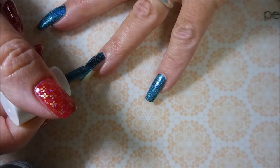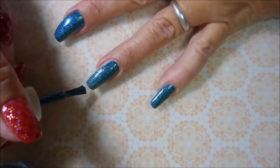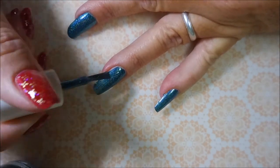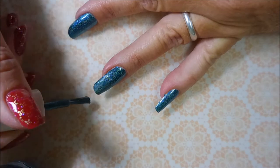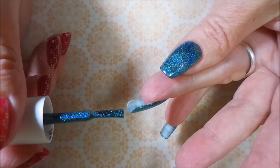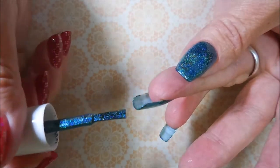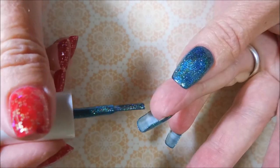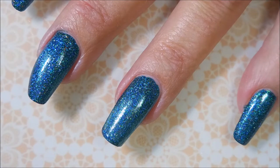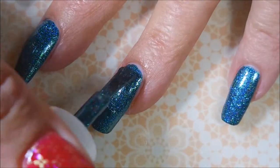I've already got my base coat on and dry and this polish went on like a dream — it was so smooth. I didn't have to do hardly any cleanup, just a little bit but not much. Very nice formula on this one. On camera it's looking a lot more blue-blue but in real life it's kind of hard to describe — it's like a blue-greeny funky color and I love it. It's sick.